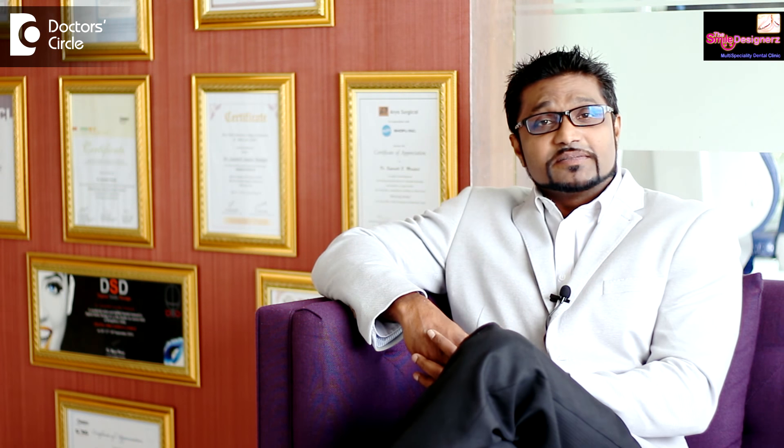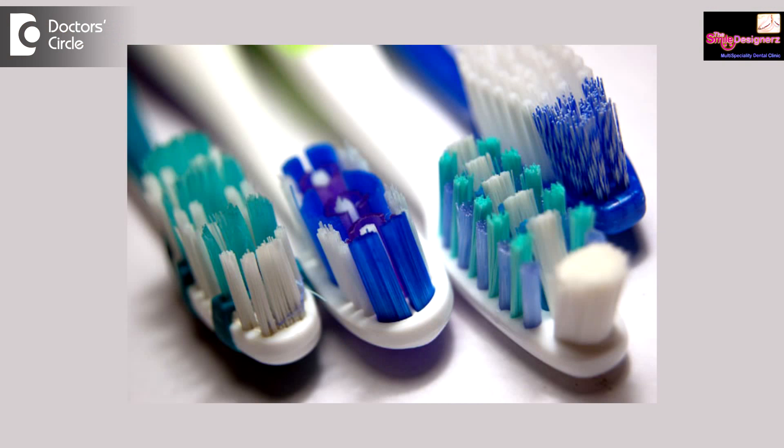The question is why do companies market medium and hard toothbrushes. They are marketing because people are buying them, thinking harder is better. So gone are the days of harder is better — our recommendation would definitely be a soft bristled toothbrush.